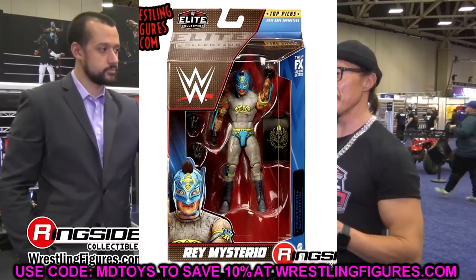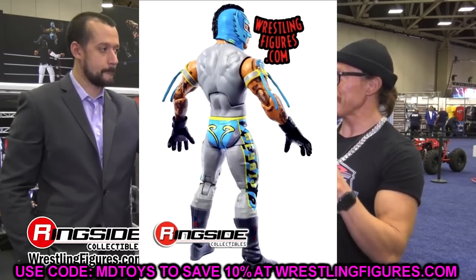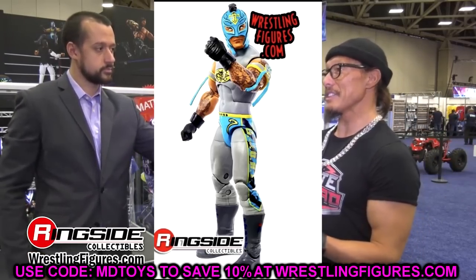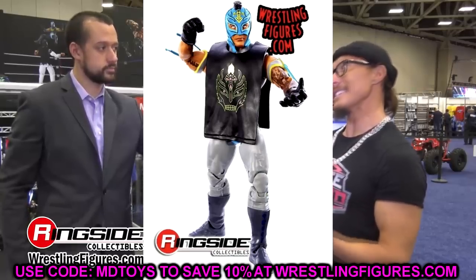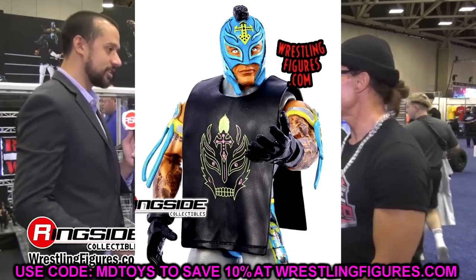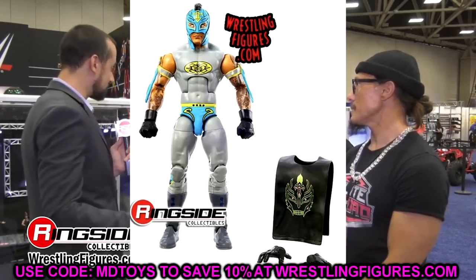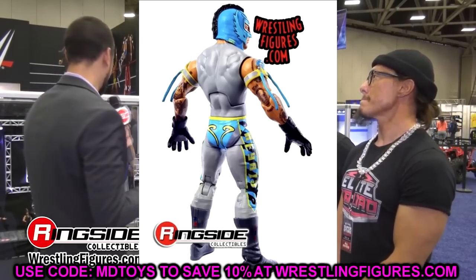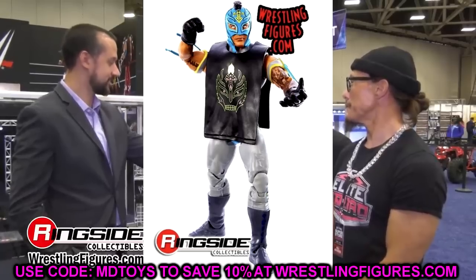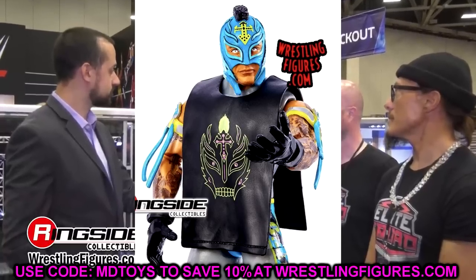Next up, we have the Top Picks Rey Mysterio. This Batman gear he's got going on looks insane. I love this head sculpt — I wish this is the head they would use on every Rey. The gray, blue, yellow, and black is a perfect contrast — classic Batman vibes. I love the off-color grayish-blue boots with that bright blue and yellow popping off. We're getting black gloves again — that's like our fourth Rey Mysterio in a row with black gloves — but I'm already thinking of really sick fix-ups.